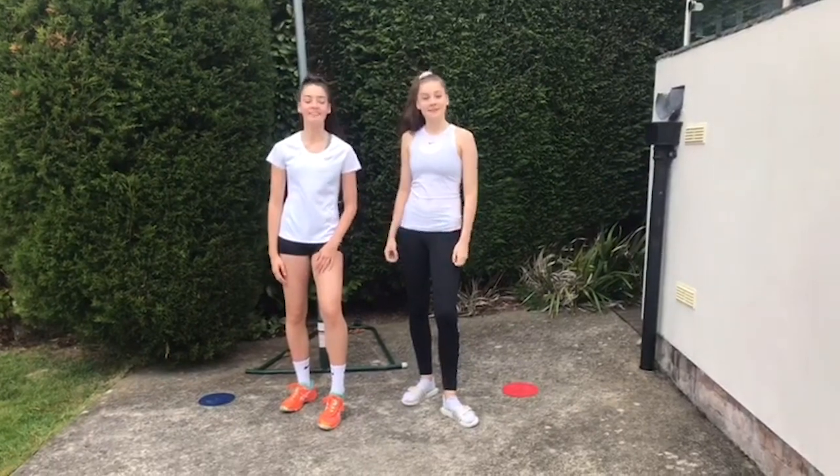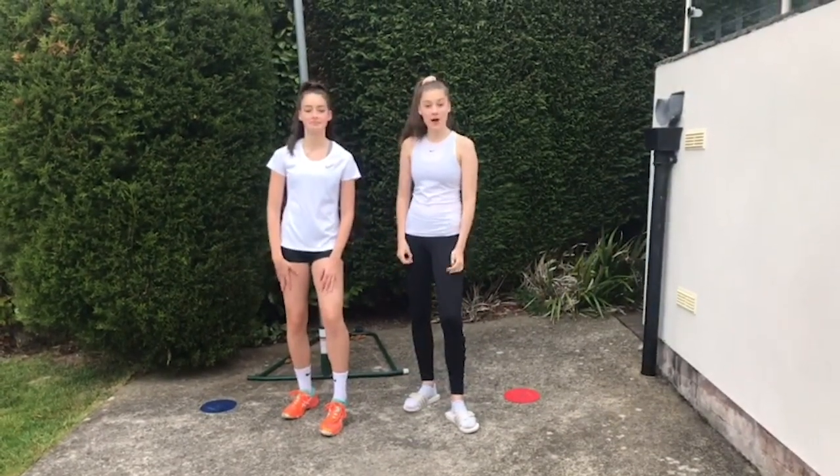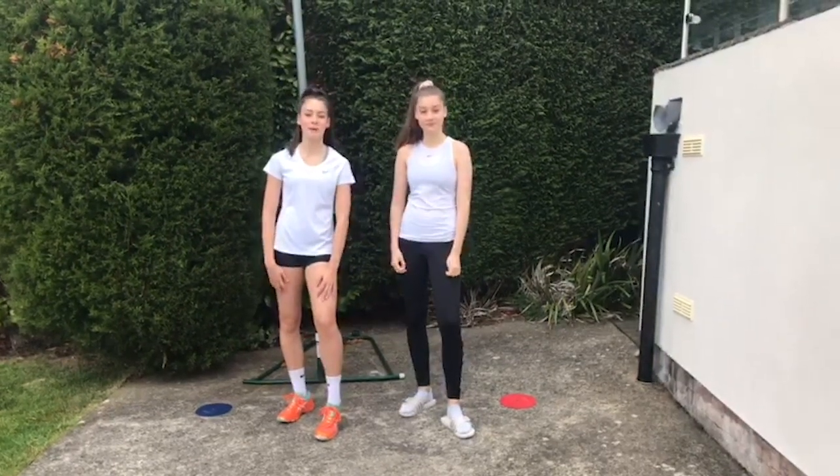Hi, I'm Holly and I'm Ellie, and we are young leaders at our local netball club. We have a brand new be-at-home netball challenge for you. Today we're working on reaction, movement and balance.